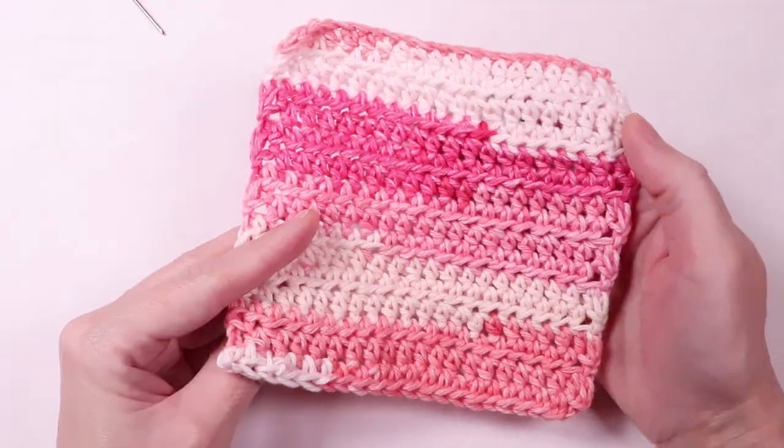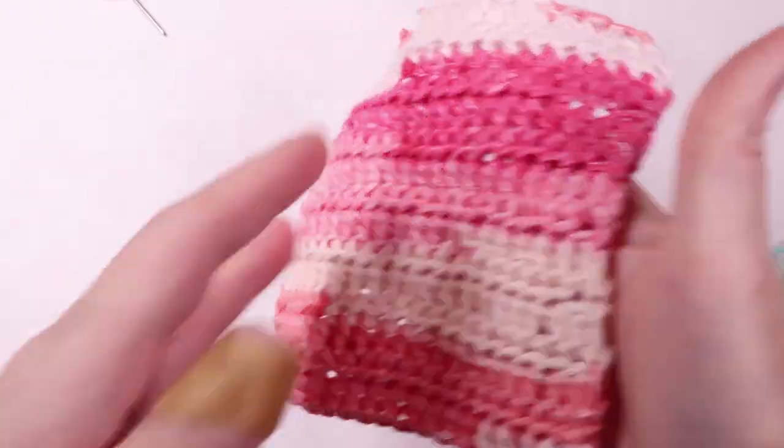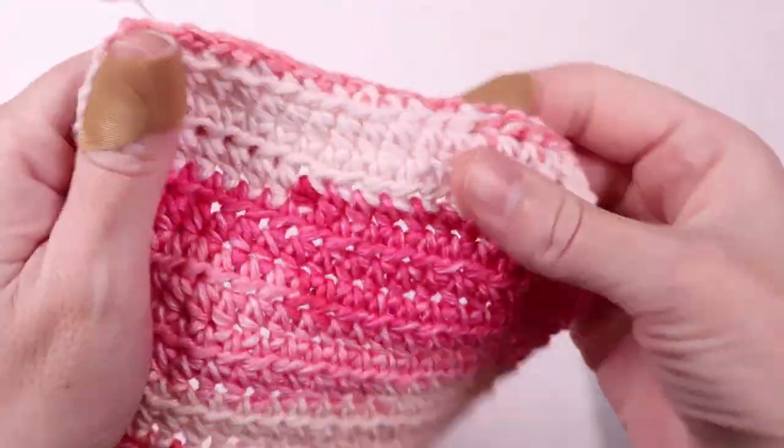Hi everyone! Today I'm going to show you how to make the easiest crochet dish cloth, which is perfect for beginners. Best of all, we're only going to use one stitch: the half double crochet.